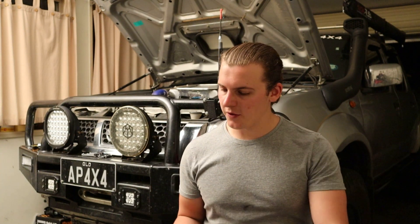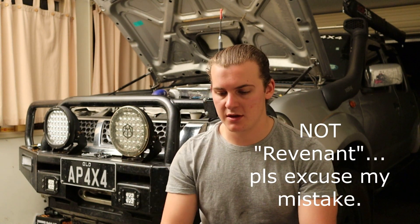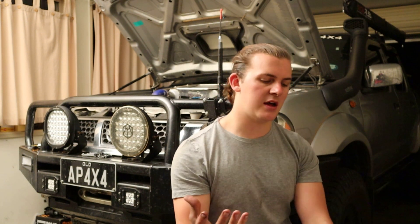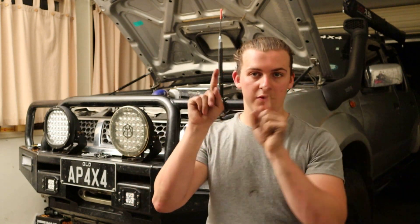We're going to start with what they are. These are the Supernova Revenants. They are a 9-inch LED light. These ones have the features we'll discuss, and if you want to see the installation and the unboxing of these, I'll leave the link to that video in the description below or at the end of the video.